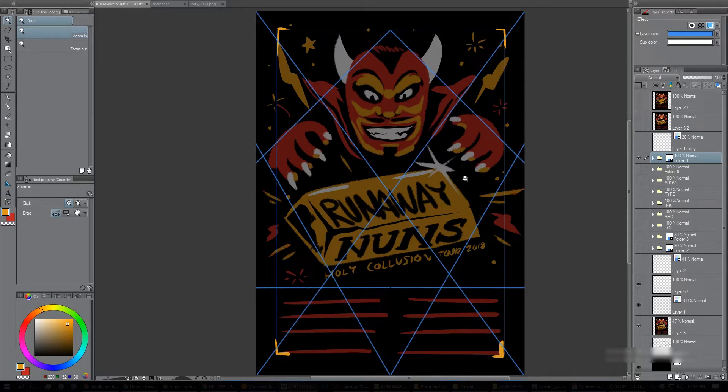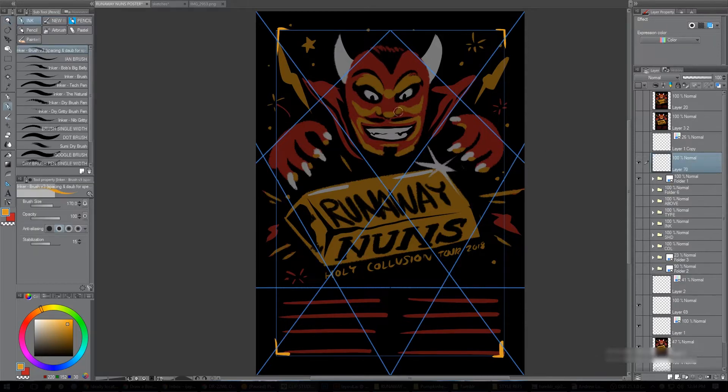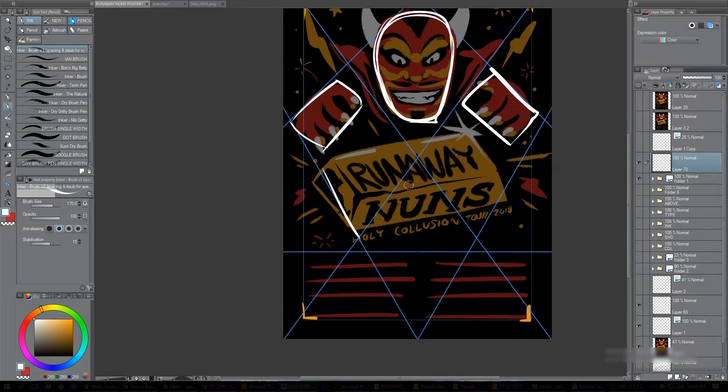I've been reading a lot of Andrew Loomis's books, specifically one called Creative Illustration — he talks a lot about composition and explains it really well, so that's something I've been thinking about lately. I was trying to use it here. The point is that when you do your sketch, you take the shape of the devil's head and contain it within these boundaries so that everything, once drawn up, sits along similar lines that work with your composition. You just do your best to keep things in that shape.